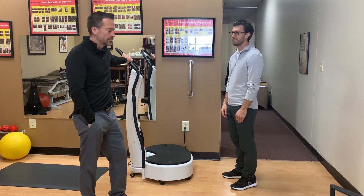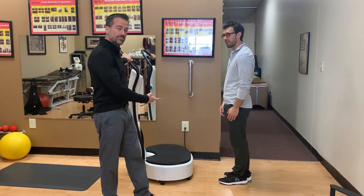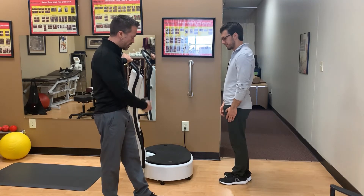Dr. Caldwell is going to show you how. We're going to start — and you can do this at home. If you have a step at home you can get a little stool or something. If you're really good you can get a chair, but for now we're going to do a stool here.